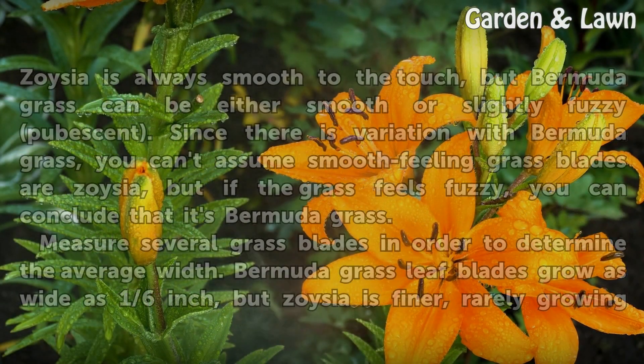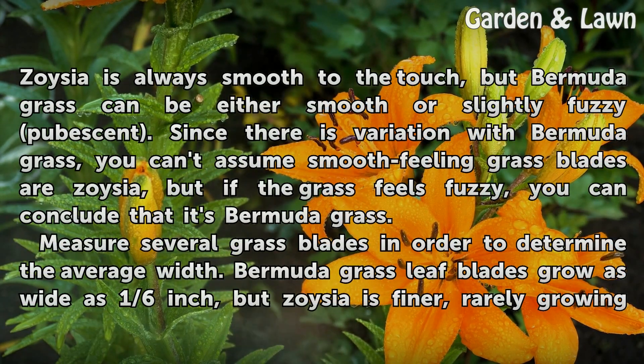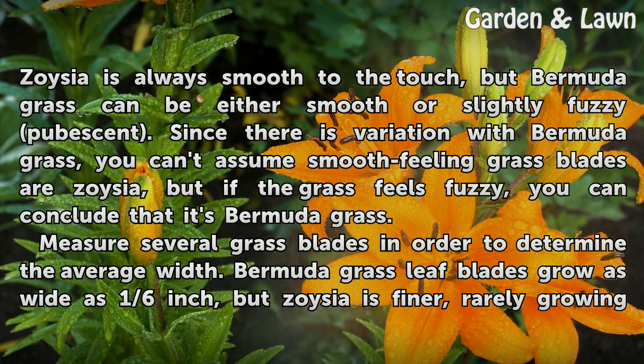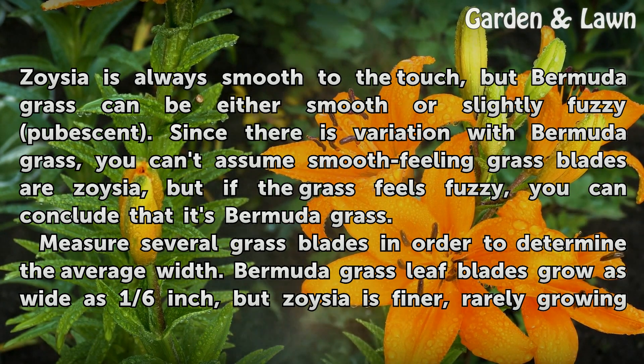Run several blades of grass between your fingers. Zoysia is always smooth to the touch, but Bermudagrass can be either smooth or slightly fuzzy (pubescent). Since there is variation with Bermudagrass, you can't assume smooth-feeling grass blades are Zoysia, but if the grass feels fuzzy, you can conclude that it's Bermudagrass.